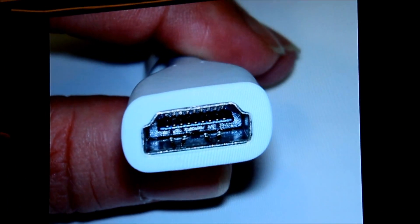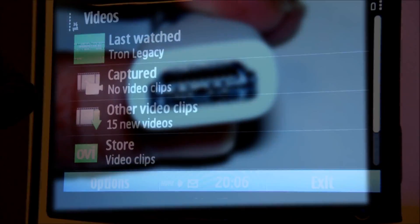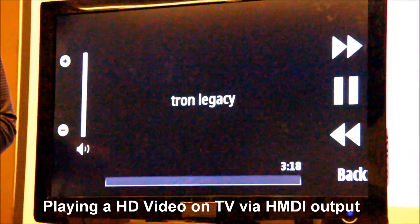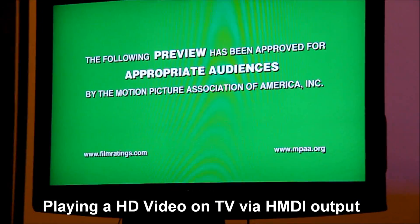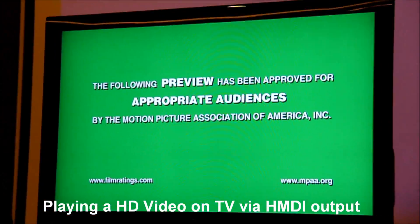This was taken — I actually maximized the zoom on it, I'll just quickly play it. Right, this is HDMI.